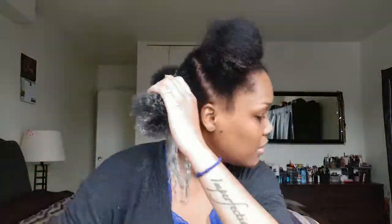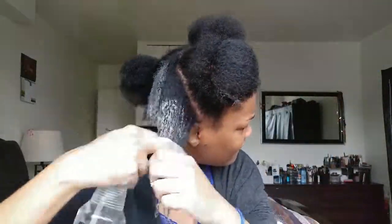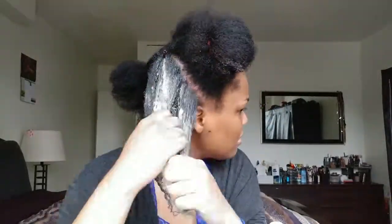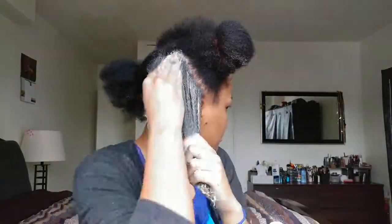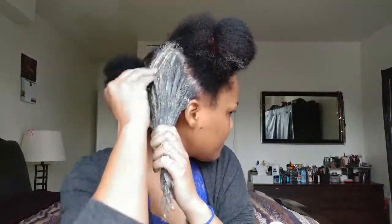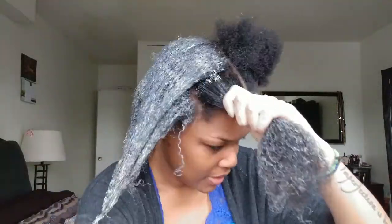I started off with a spoon but the spoon wasn't working, so I decided to just use my hands. I'm just going through, having a great time as you can tell by the look on my face, applying this to my hair. I'm going to continue putting it in and then I'll get back to you guys after I've washed it out.